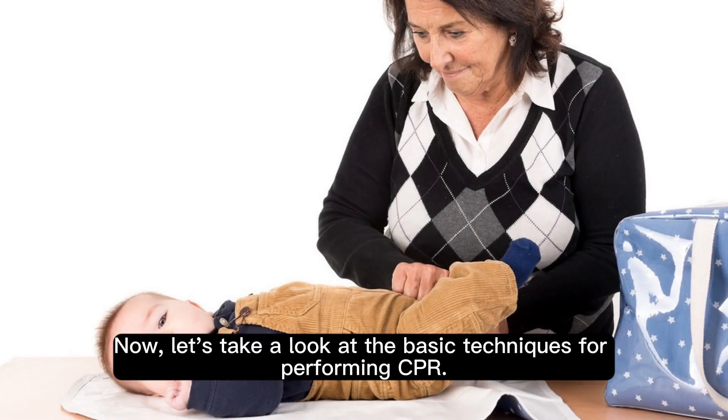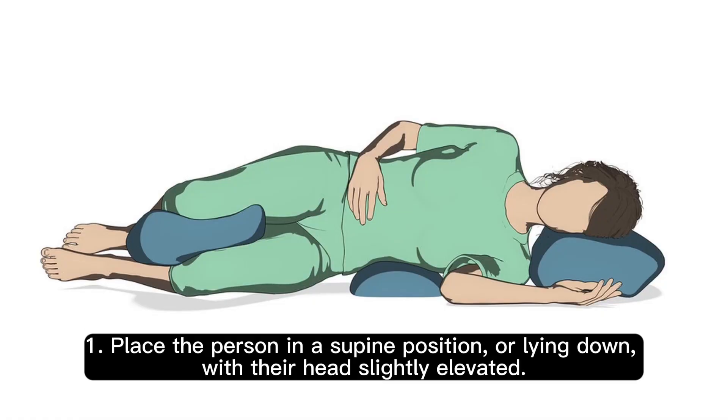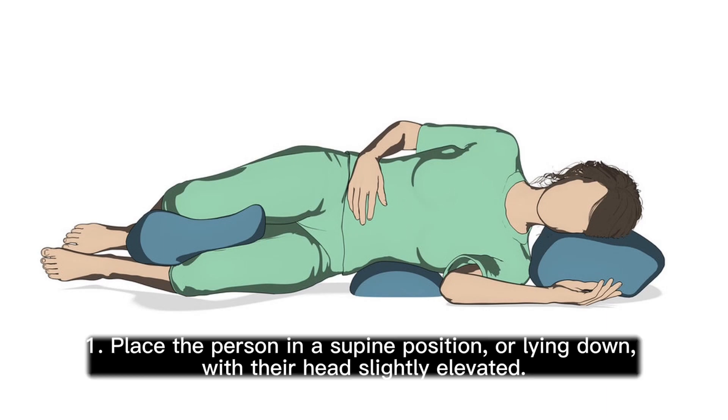Now, let's take a look at the basic techniques for performing CPR. Step 1: Place the person in a supine position, or lying down, with their head slightly elevated.